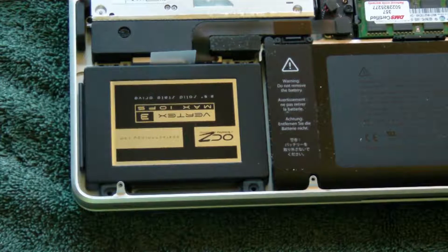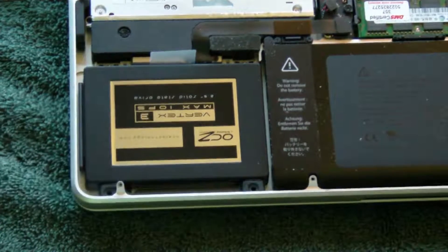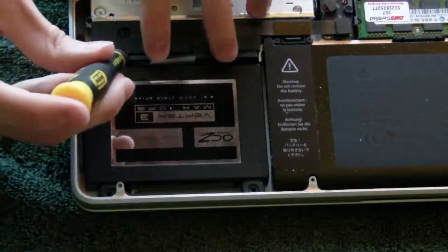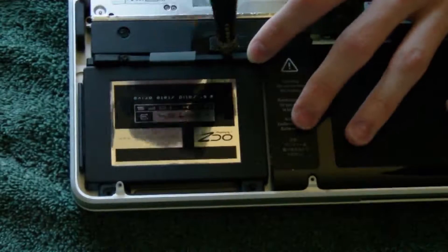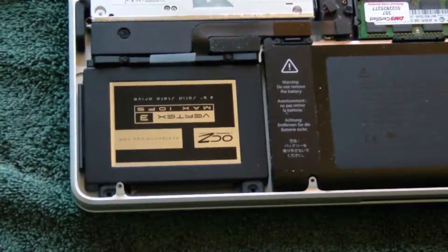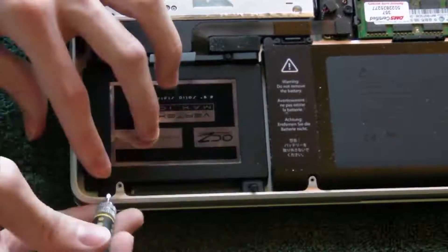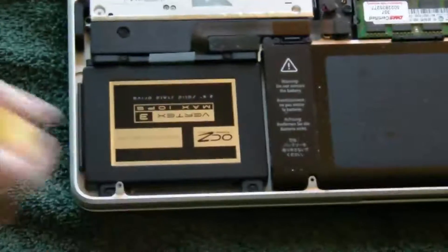Now we've got the SSD in there. We just have to finish putting the bracket back on. We got this bracket I showed you previously — we're going to put that back in. I have to switch back to the Phillips. Here is the bracket — we got that in there and we're going to tighten those screws. Then for the last part we've got the two screws for this bottom bracket. Those are completely in there.